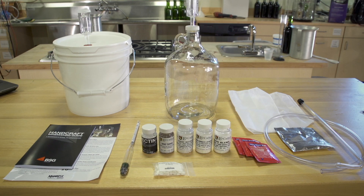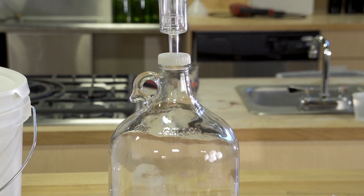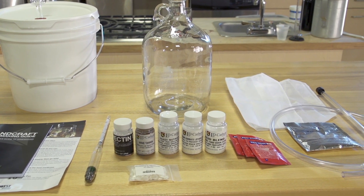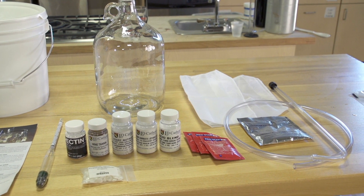The Master Vintner Fresh Harvest Fruit Winemaking Kit includes a 2-gallon primary fermenter with a grommeted lid that fits an airlock. It also includes a 1-gallon clear glass jug with a screw cap that fits the airlock as well. It also includes a 10 tips for better winemaking info card, the Enjoy Home Winemaking booklet, a 3/8-inch curved racking cane, and a siphon hose.